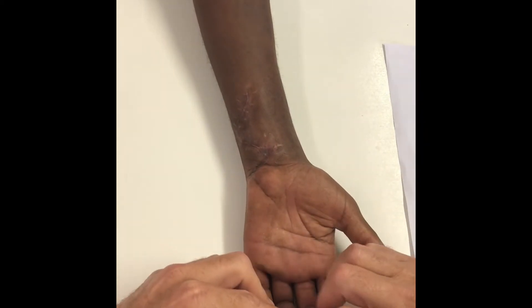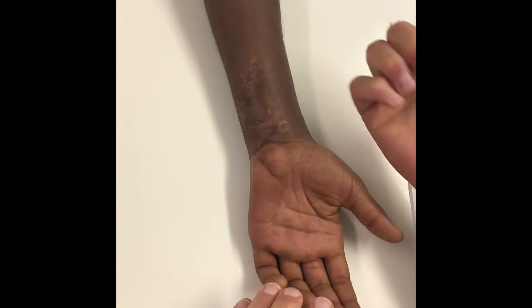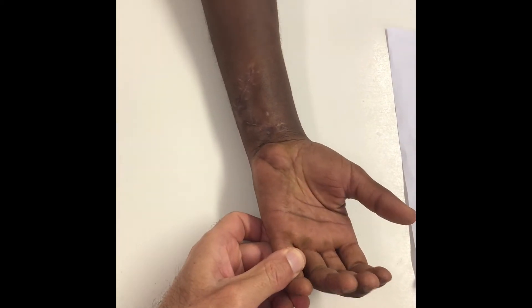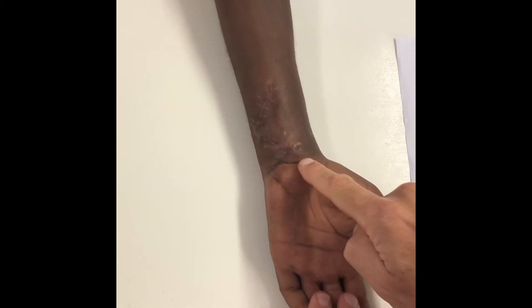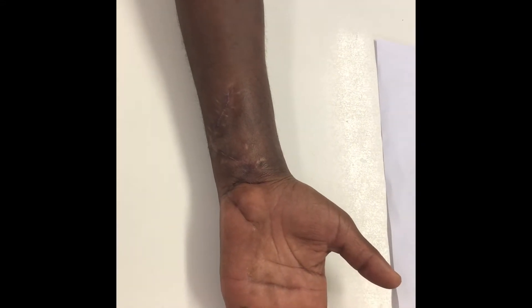The problem with these injuries is a couple of things. Firstly, they always tend to get stuck down. You can see he's actually got active pull-through on the repair, but you can see the scar is tethered to the skin — it gets tethered very easily. That's usually the FDS that gets tethered, and then the FDS gets stuck to the FDP, which makes the gliding very, very difficult.